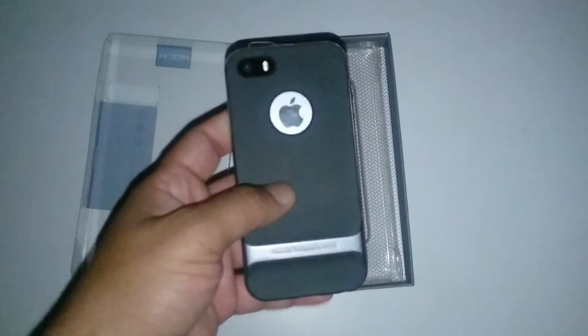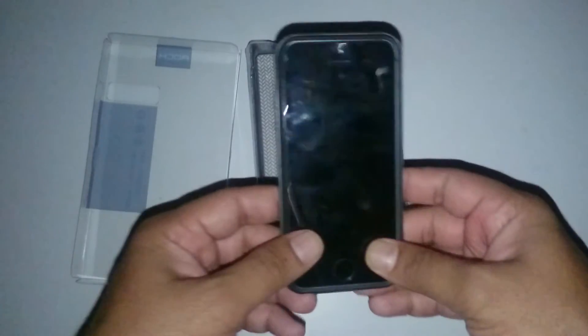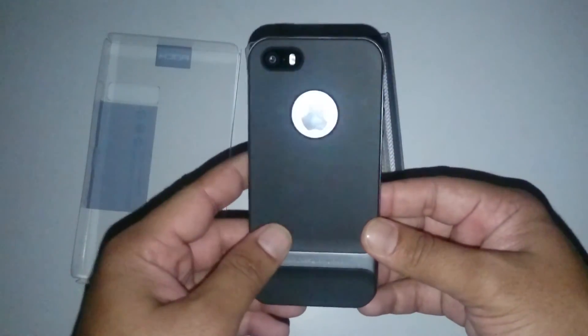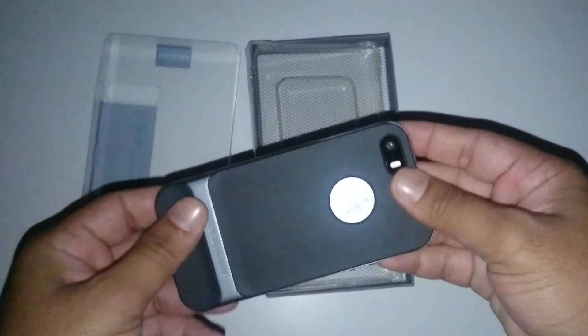It will also protect your phone against scratches and dents, so I would recommend a case like this for all iPhone users. This was my unboxing video for this Rock case. If you found this video helpful, kindly hit the like button. Thank you for watching — have a great day and God bless you.